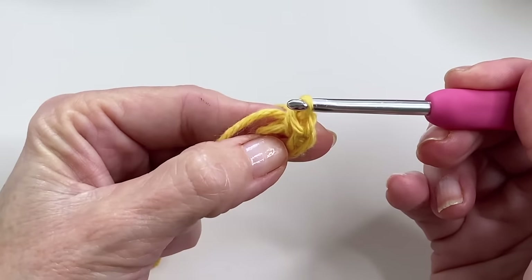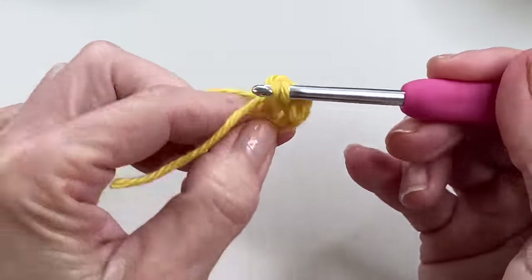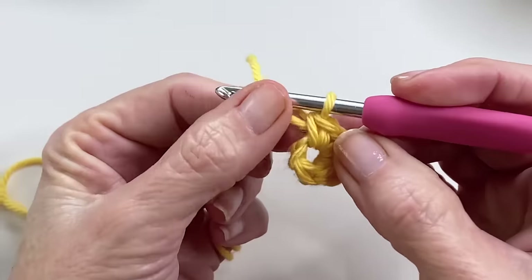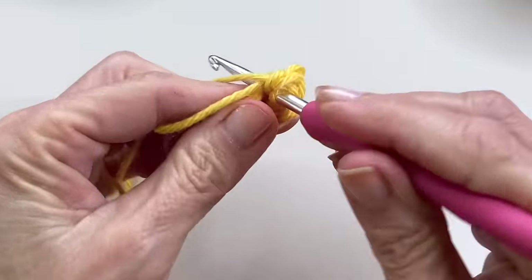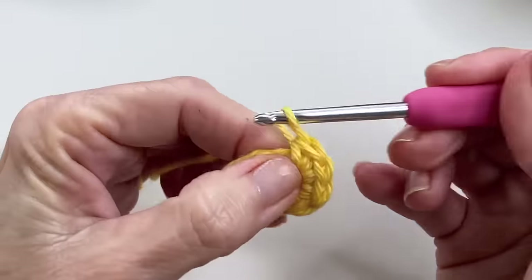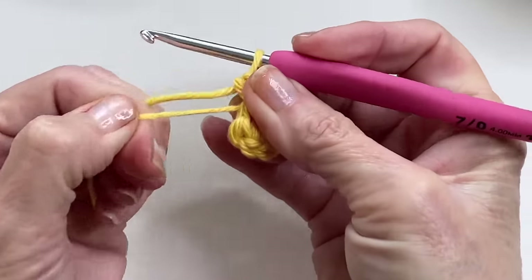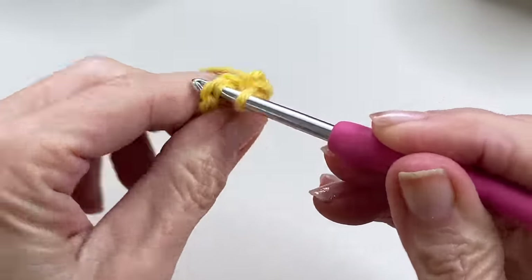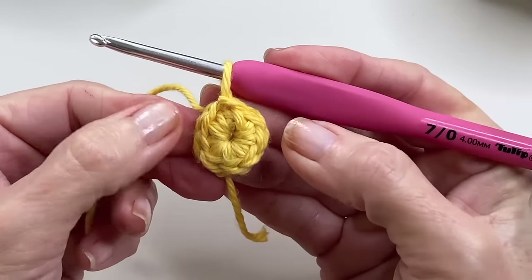And seven more, so eight single crochets total. Pulling on the tail, then add a slip stitch into the very first stitch that you made and fasten off.